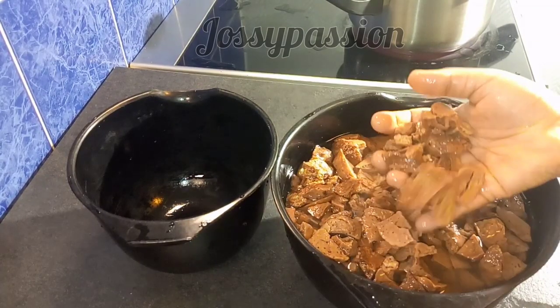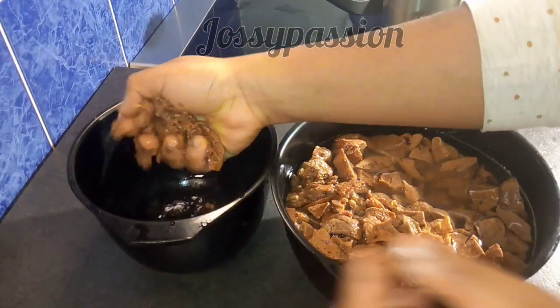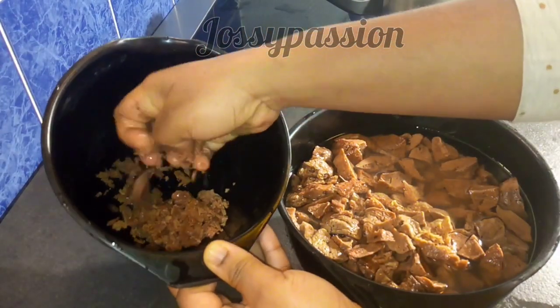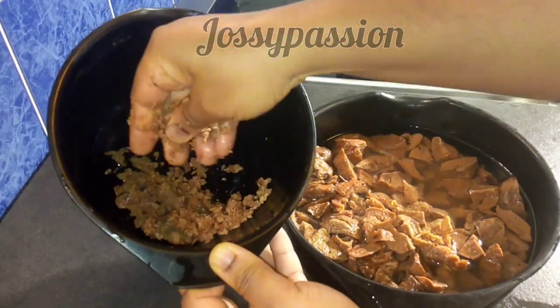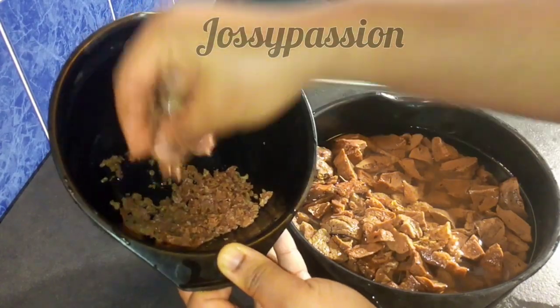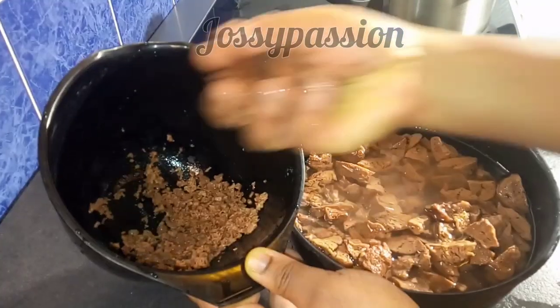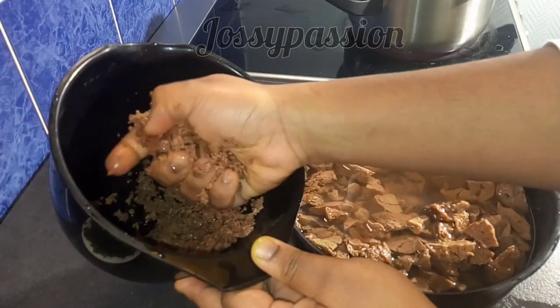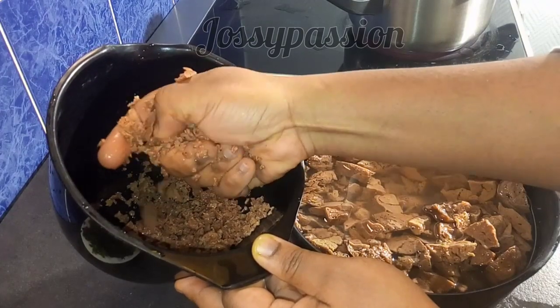I just rinsed off my coco yam off camera, so right now I will be crushing it with my palms. Just use your fingers to break it into pieces like bread-crumb size — that's just what I will be doing. If you watch closely you'll see what I'm doing, so I will just continue doing this until I finish crushing all the coco yam.